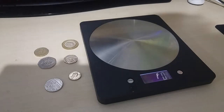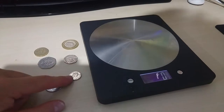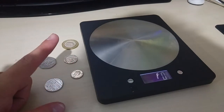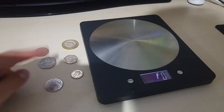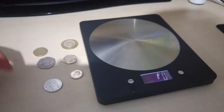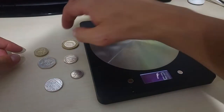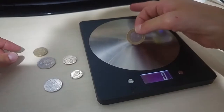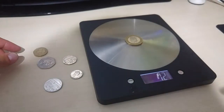I'll show you now simply how to do it so you don't have to figure it out yourself, and you can simply take note of the weight of each single coin. I also forgot to mention the 5p coin before. So we're going to weigh all of them, and I will write in the description the weight of each single coin to make your life easier.